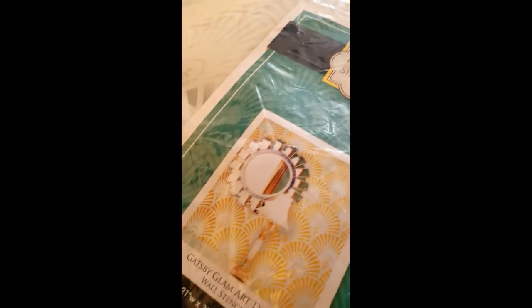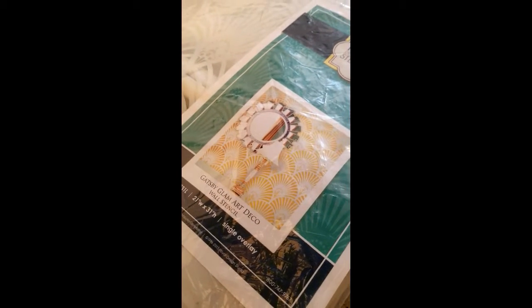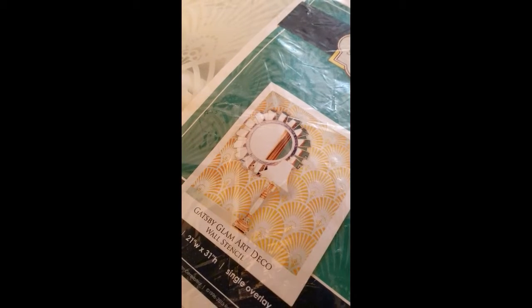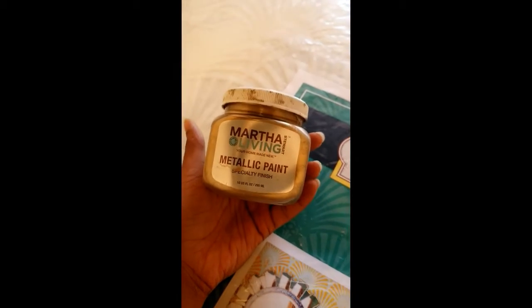Here is the stencil that I'm using — it's by Royal Design Studio Stencils. You can find them on Etsy, I'll link to their shop as well. This is so cute, I love it and I can't wait to put it on the walls. I did do a stencil design before on my entryway walls — you can see that on my blog, I'll link to it in the description box. I had intentions on using this Martha Stewart Living metallic paint, but I don't have enough and I can't find it, so I'm going to try a different gold paint. I don't want it to be as saturated — I'm hoping it'll be a little more subtle in pattern because I don't want it to be all in your face. I love the Art Deco style but I just don't want it to be so prominent on the wall. Something a little more subtle.